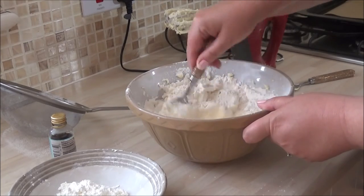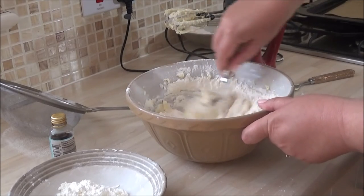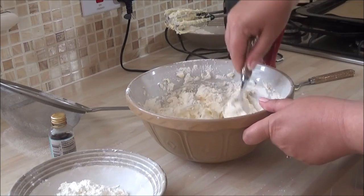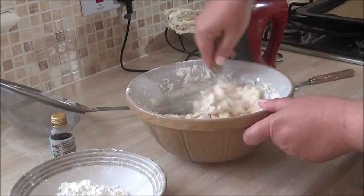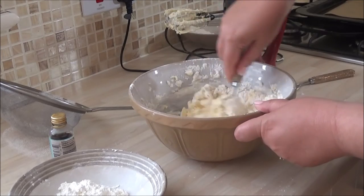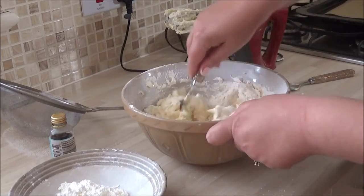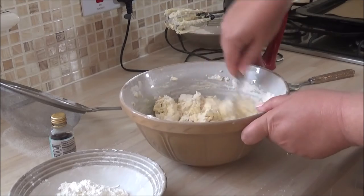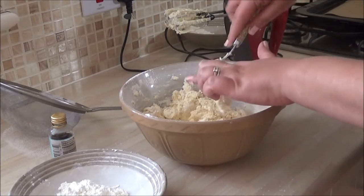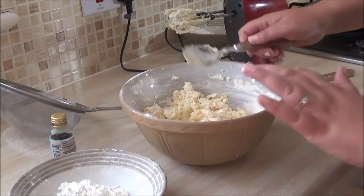Making homemade cookies or sweet treats like these for Father's Day or Mother's Day will just make them smile from ear to ear. So I've folded this through and I'm going to start beating again — I'll show you what it looks like when I've finished.